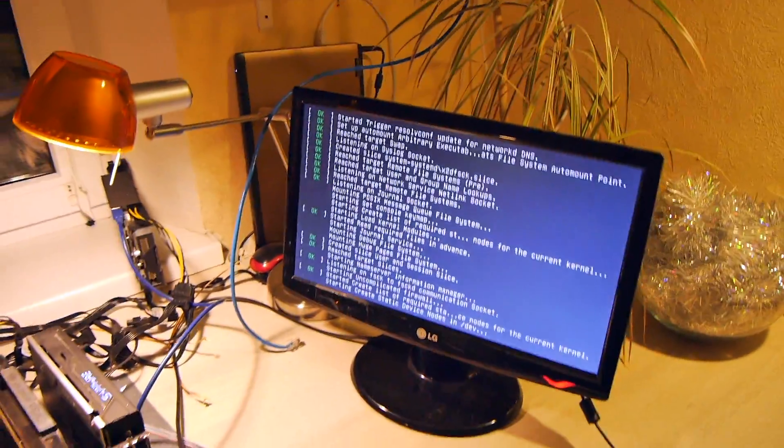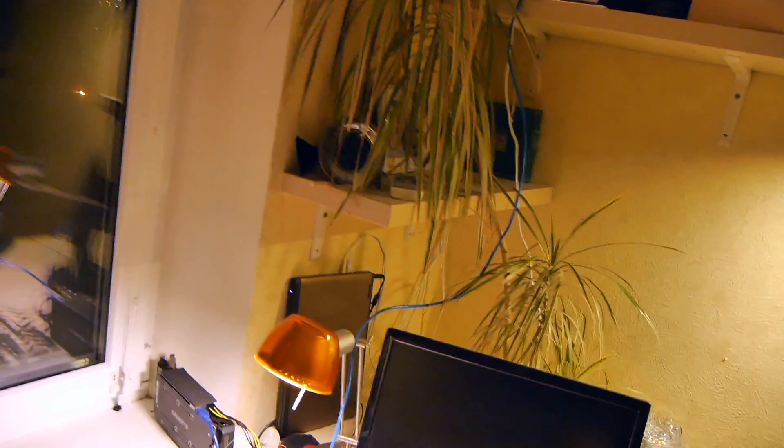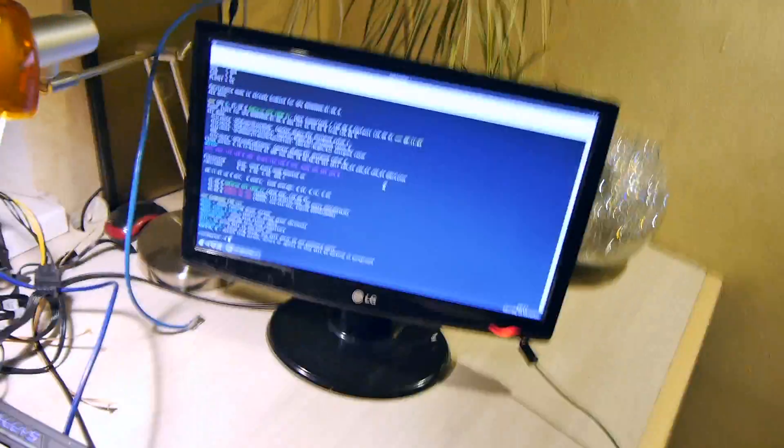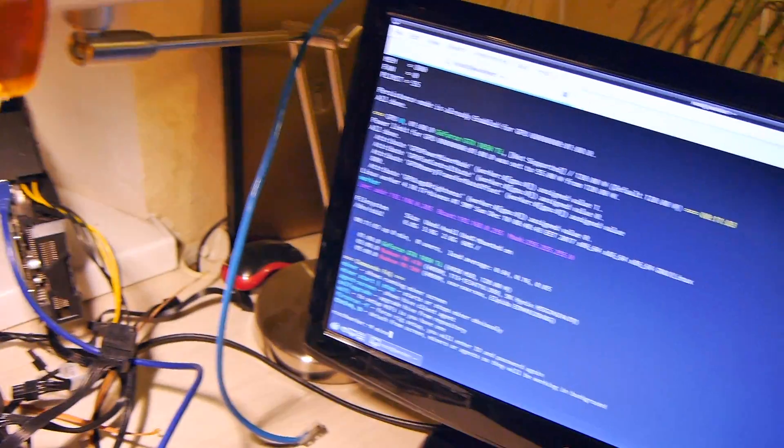It already has an IP address and internet. So we don't need to worry about whether it will start mining — it will, because it has network. Yes, it has an IP address.